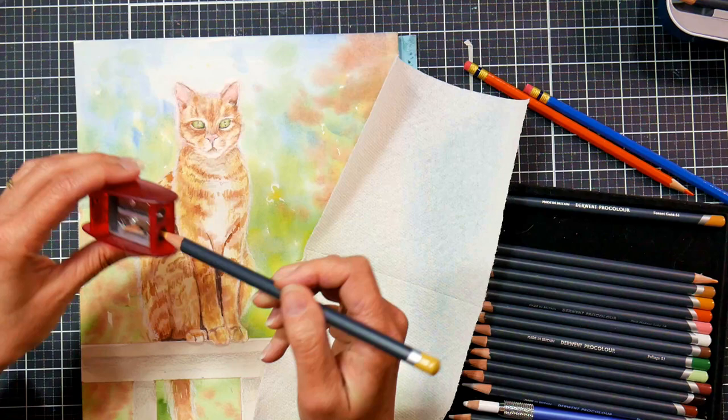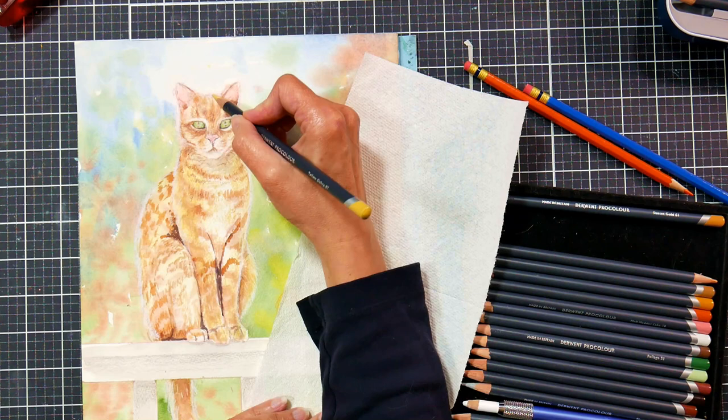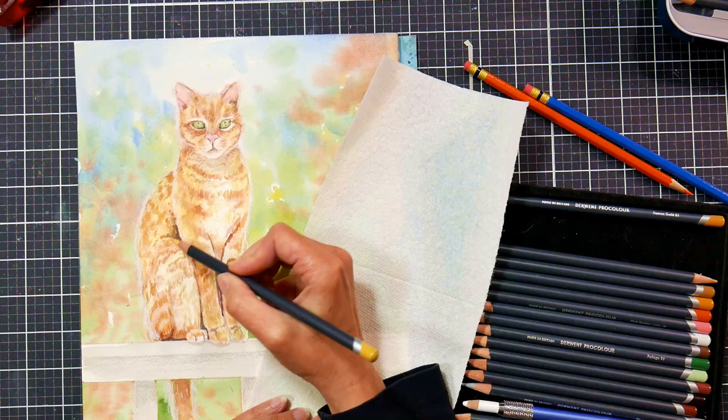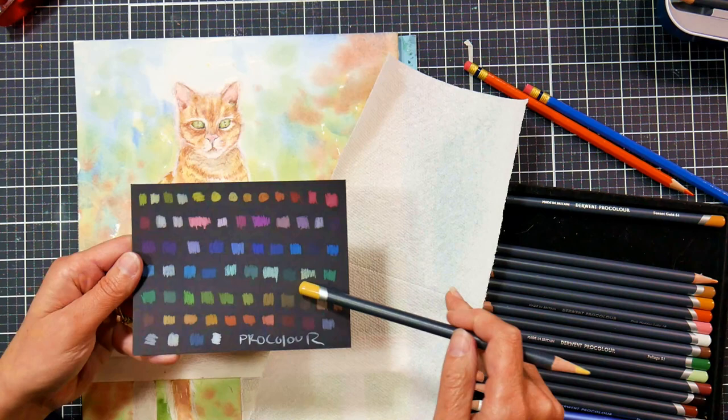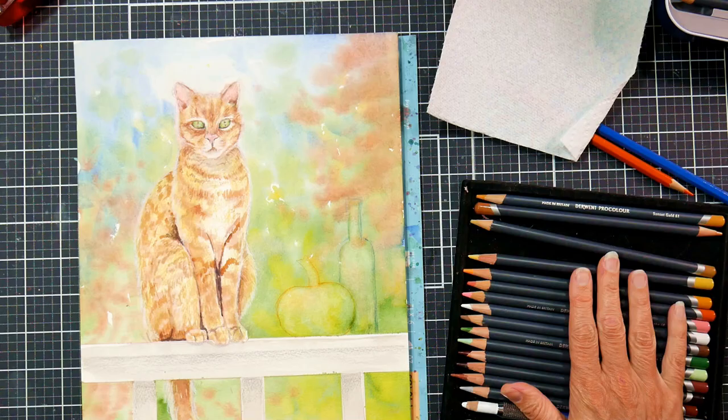I generally don't have a problem with pilling on this Fabriano Artistico paper because it's very resilient. It also has a synthetic sizing, so it doesn't use gelatin — which is nice if you're trying to avoid gelatin sizing in your papers. I think it does tend to be the gelatin sizing that can eventually go bad on paper, but it's usually on a cellulose paper where that happens. This is not an animal-based sizing on the Fabriano Artistico.